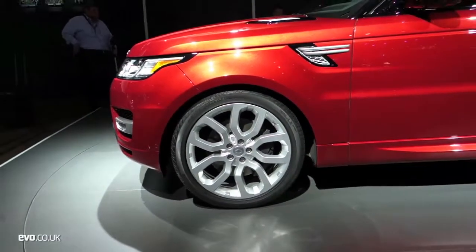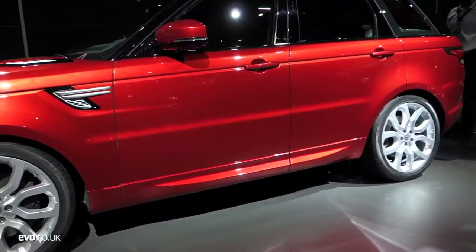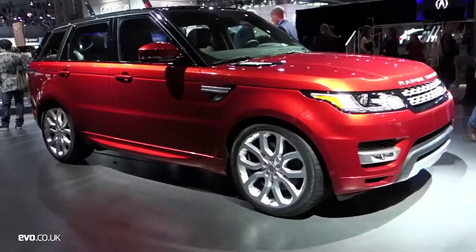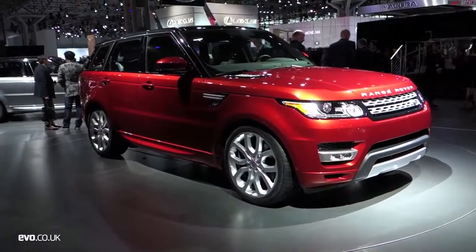Style-wise, I think it is one of the best designs we've seen of this sort of genre of car. We were still getting used to the new look of Land Rover with the Evoque, but this drags it on to another level.